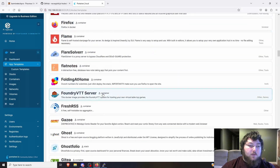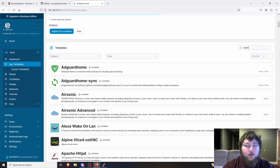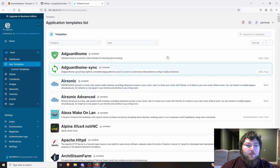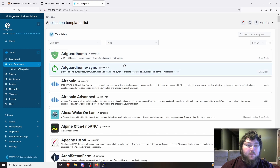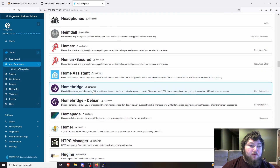Now clicking Local and then App Templates, we have all the different self-hosted app templates available. Some that I really like: Cloudflare DDNS — I've done a video on this, it gives you a static DDNS from your environment to a domain, which is really nice especially if you're using a VPN. WireGuard is also super helpful for a VPN server. You can also run Pi-hole here, though we already set that up separately.